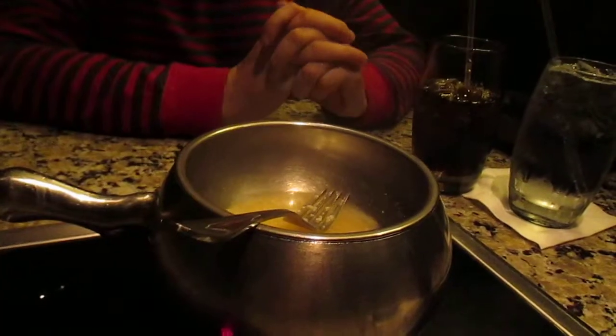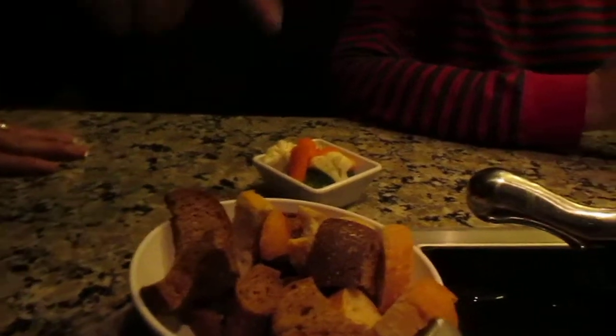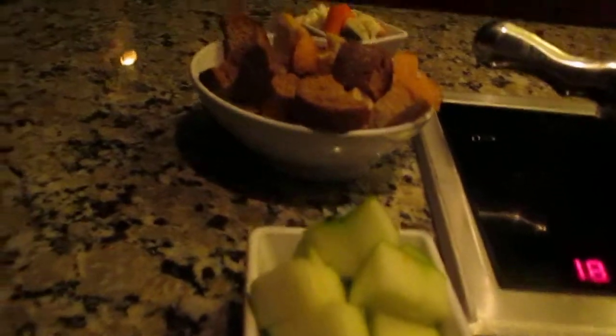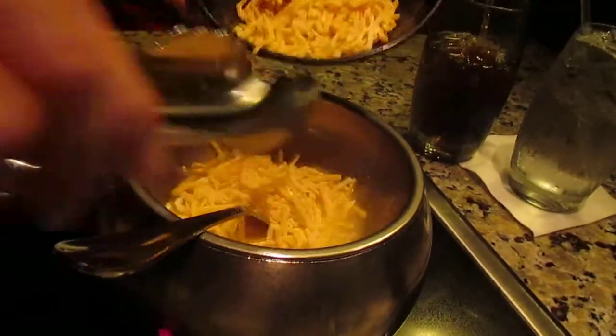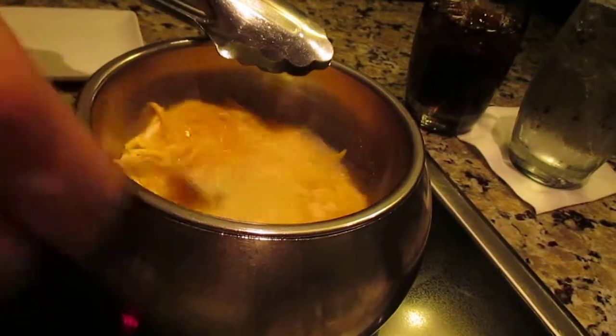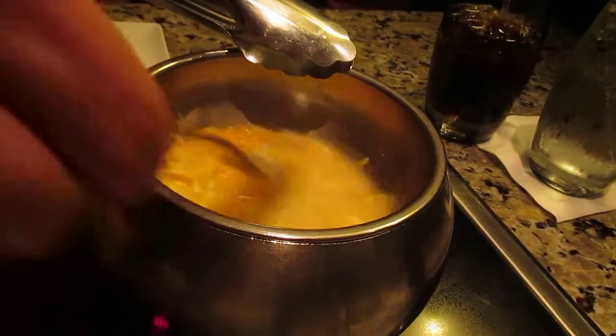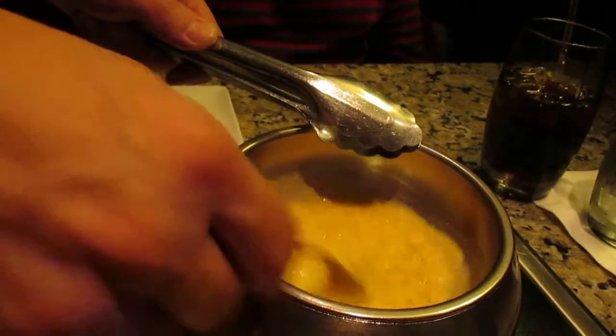For your dippers, you'll have your French and honey wheat bread. We're going to give you some mixed veggies — carrots, broccoli, and cauliflower — and then you also have your sliced apples. With the cheddar, about half a bowl would be two portions, so we do one portion at a time. If you try to do it all at once you'll get one big lumpy cheese, so we match the base to the cheese to get that nice perfect dipping consistency.